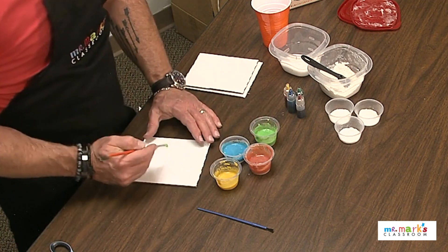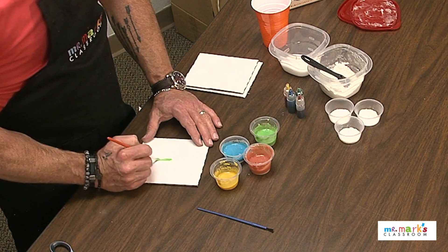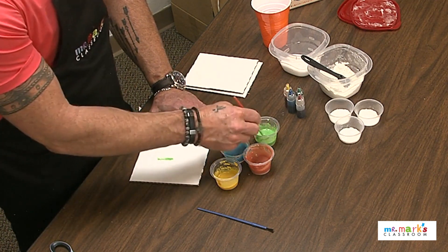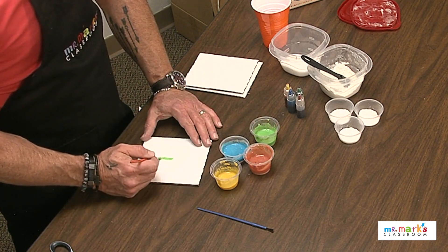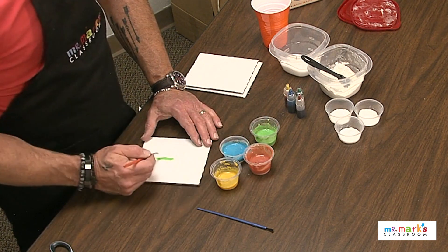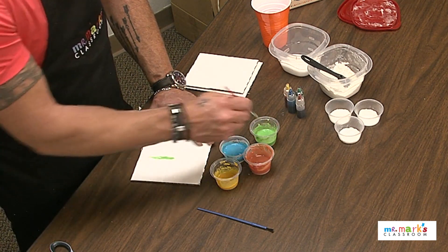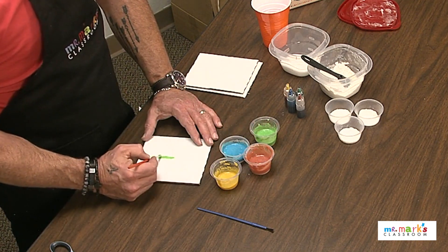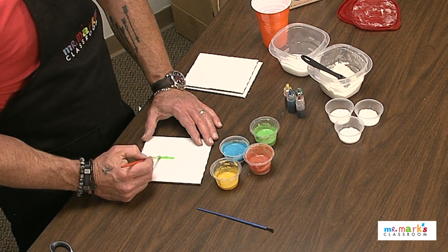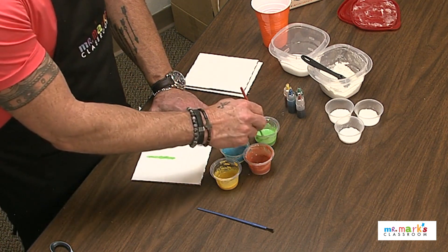I'm going to do a stem for a flower, so paint that down. I'm going to need some more — keep it going. I think if it's a little bit thick it's nice; it puffs up even more and looks great. Just let the kids know to dab it on there — it's not like painting with watercolors, it's a little different.